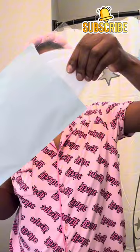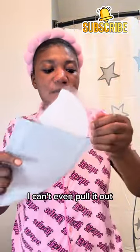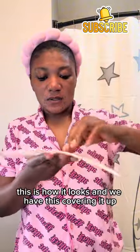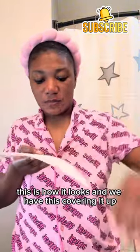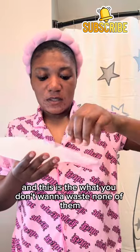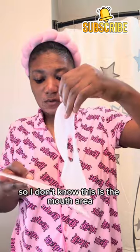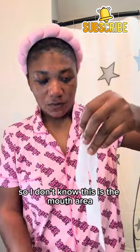Oh my gosh, I can't even pull it out — it's so tight in here. Wow, this is how it looks, and we have this covering it up. You don't want to waste any of them, so I don't know — this is the mouth area right here.